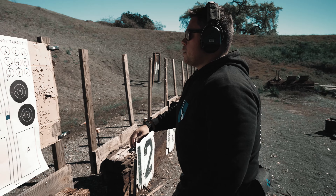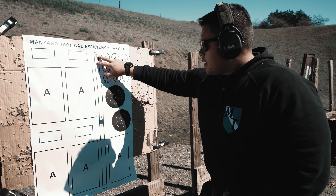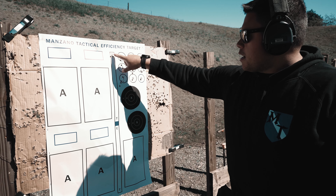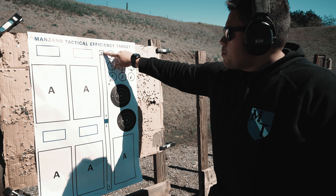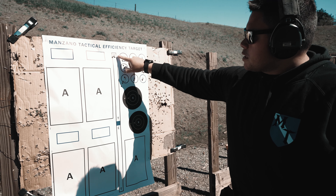It's a good target focus drill for anyone who's new with red dots. And honestly, you can use anything on this target, but it's the same concept. You're looking at this, you're bringing your dot down, and once you come back up, you're making sure that you're not shifting your target focus to the dot. You're staying on the target.